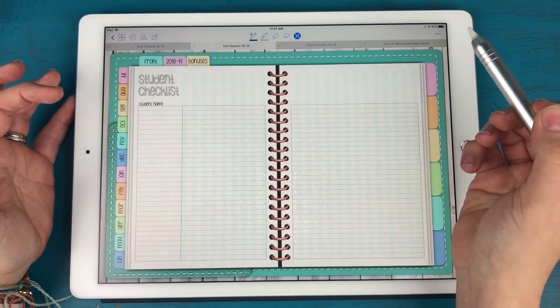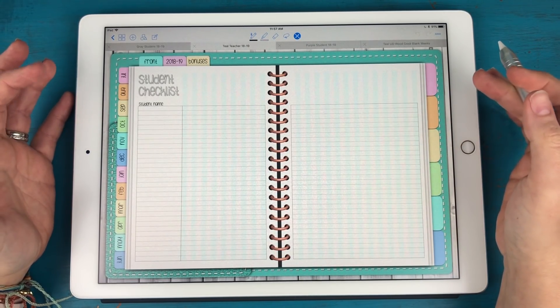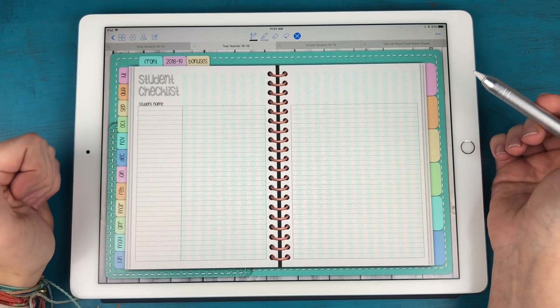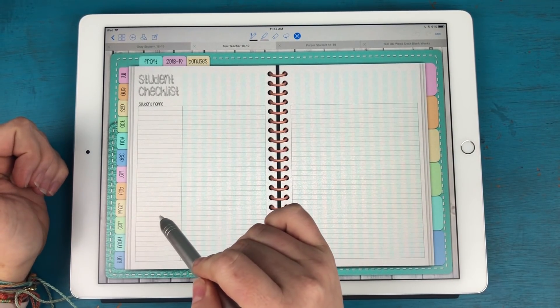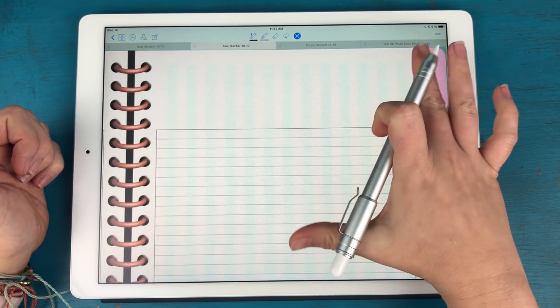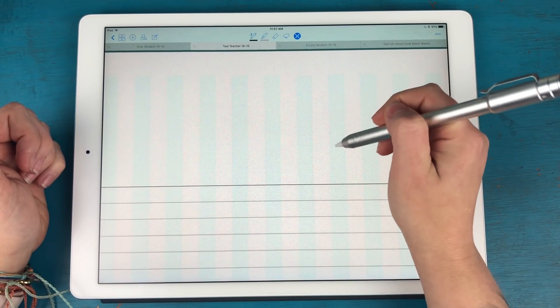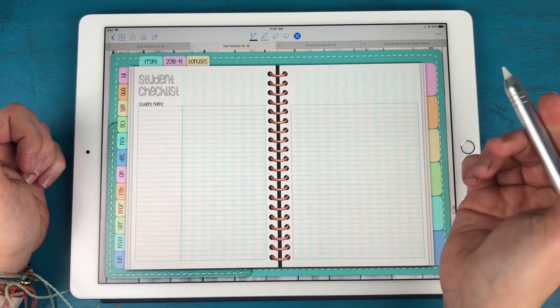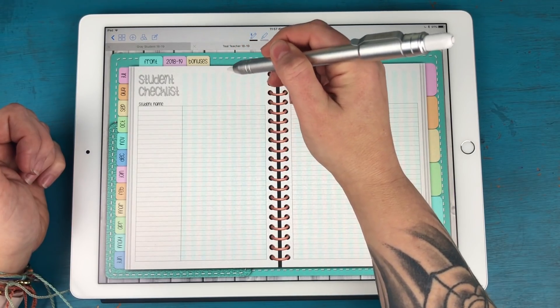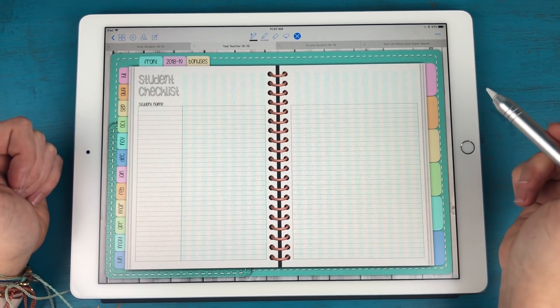The next teacher bonus is a student checklist — something I've seen quite a bit in teacher planners. You have a column for the student name, and then zooming in you can see columns in light blue and white dividing them. You can write in whatever you need to check off for each student and put your checkmark in that box.